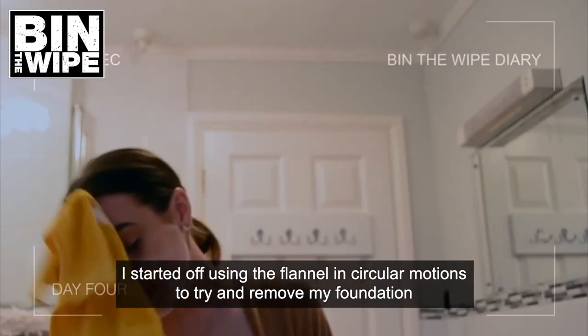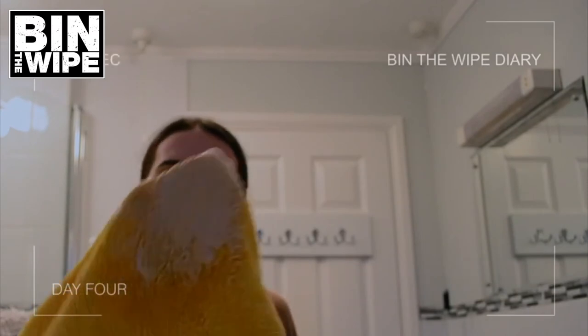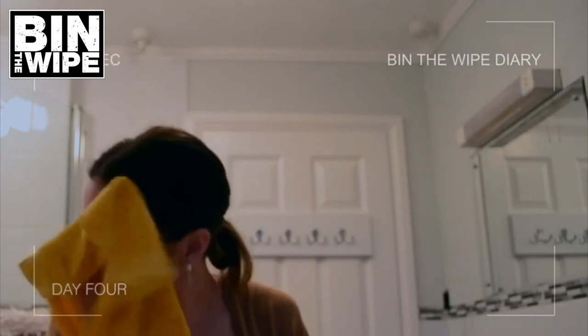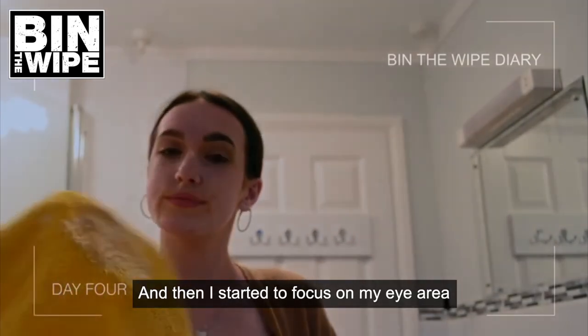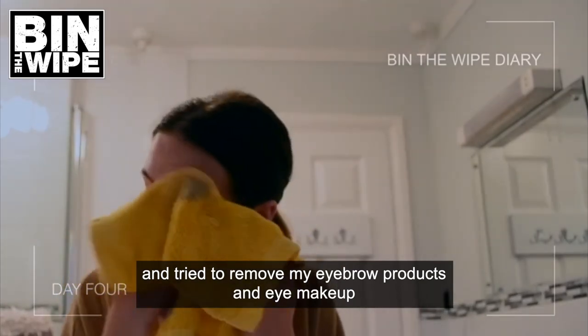I started off using the flannel in circular motions to try and remove my foundation. And then I started to focus on my eye area and try to remove my eyebrow products and eye makeup.